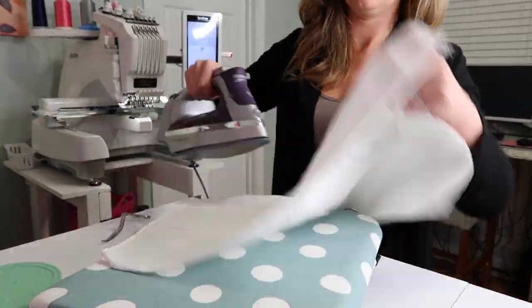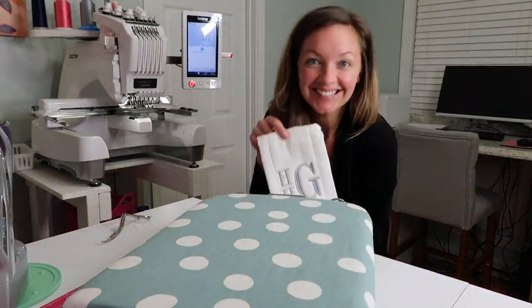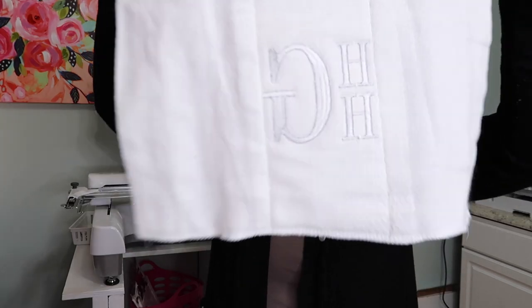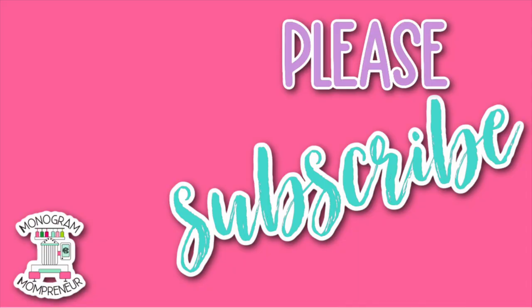We're just pressing it to make sure it looks beautiful. What a gorgeous gift! This is one of my favorite gifts to give at baby showers — it's such a showstopper and it's such a quick and easy gift. Thank you so much for watching, please subscribe. Bye for now!